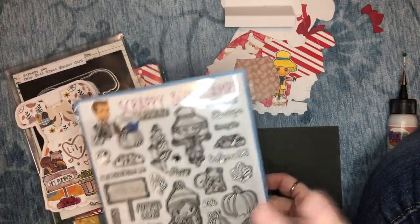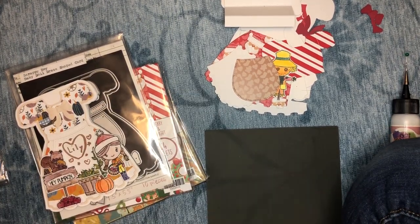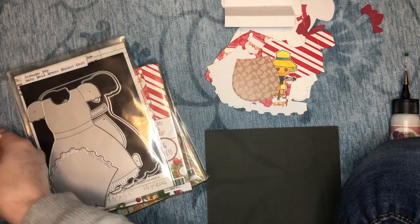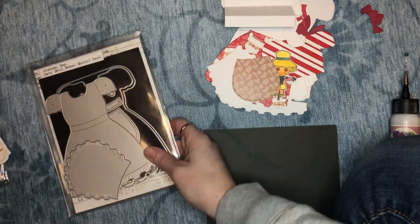She will talk about this after we do the assembly. She's going to wait to talk about her card, but I think her card turned out amazing. So we're going to talk about the die set.